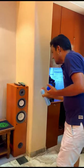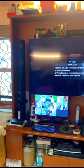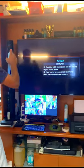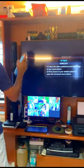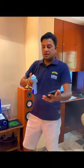So again you can spray on this. Now I'll show you how you can spray on your monitors, printers, your TV, and of course you can use it on your mobile as well.